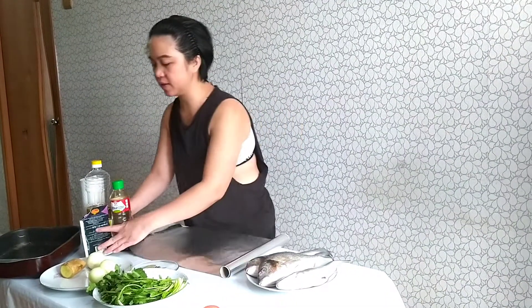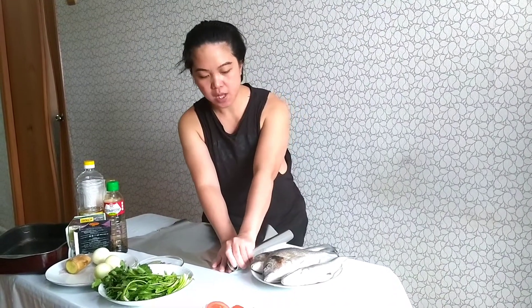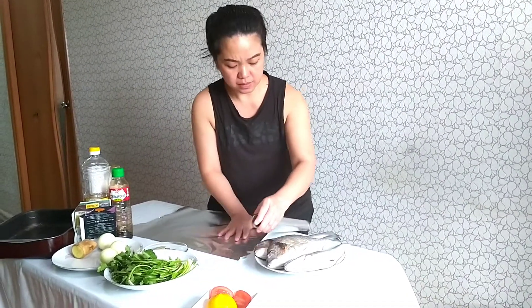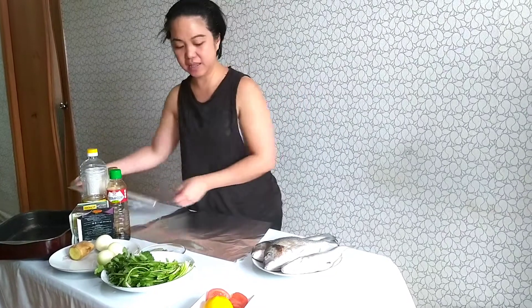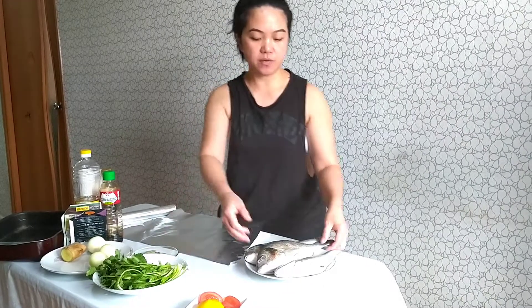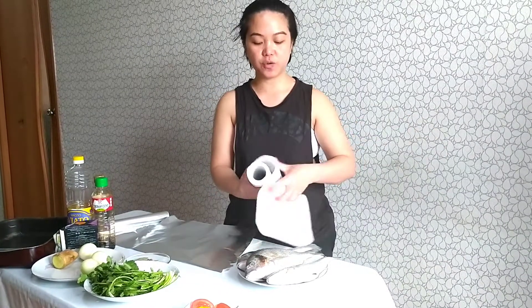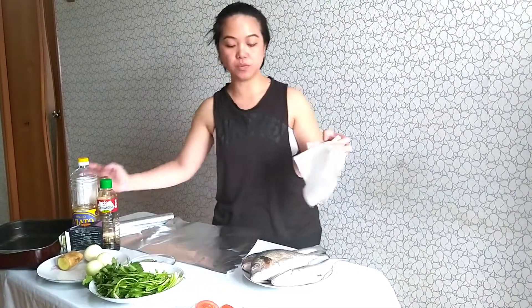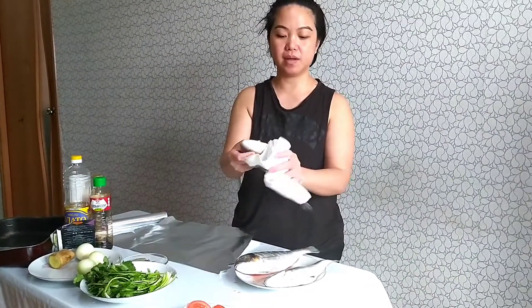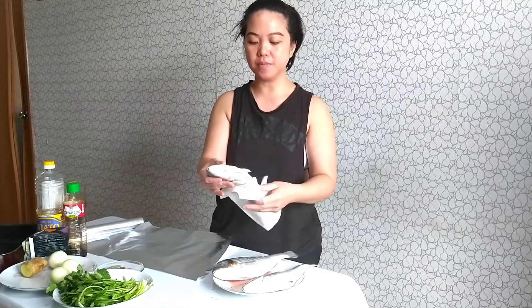We're gonna wrap the fish with this foil, one by one. It's okay, the foil isn't perfectly cut but that's alright. I'm gonna put the fish in. We need to dry the fish first so that the juice that comes out from the fish is natural — not added. We will wipe it dry.